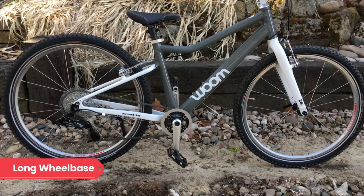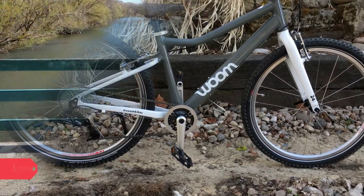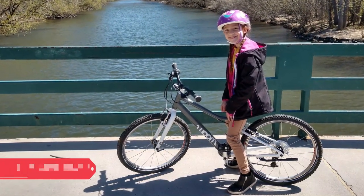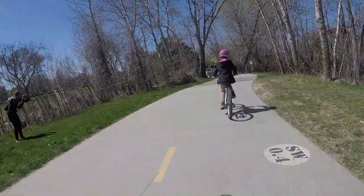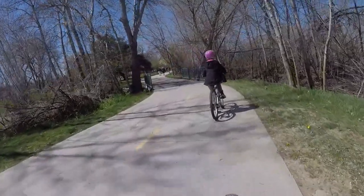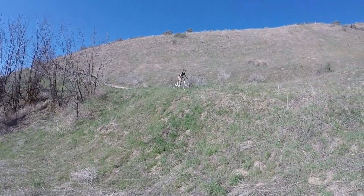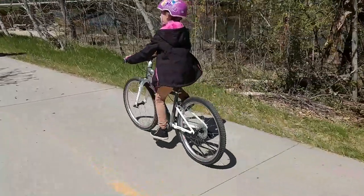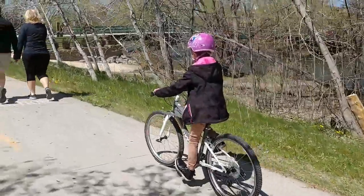The geometry also helps. The bike has a long wheelbase, low center of gravity, low standover, and forgiving steering geometry. All of these things make for a bike that inspires confidence in kids and makes riding fun. Both my very aggressive eight-year-old and our more timid seven-year-old friend had nothing but positive things to say about the riding experience.